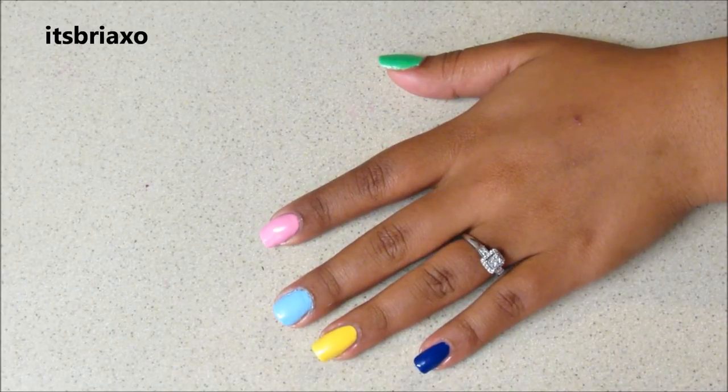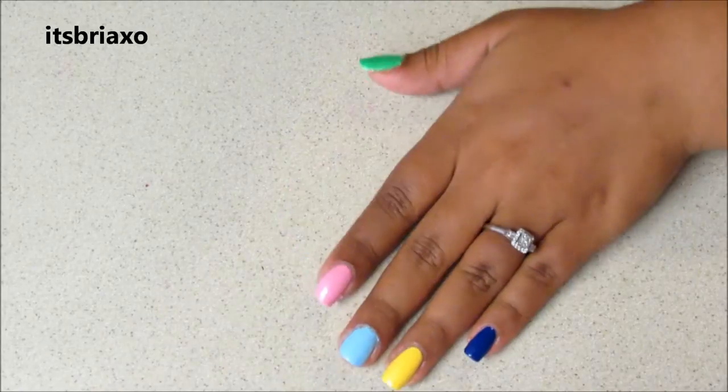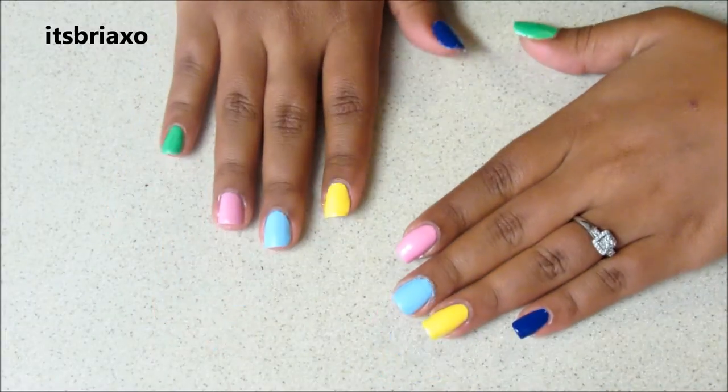Hey guys, so you want to start off by painting all your nails different random colors. And for my other hand, I used the same colors, I just alternated them.